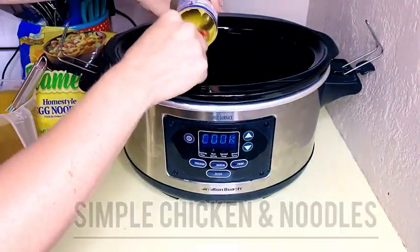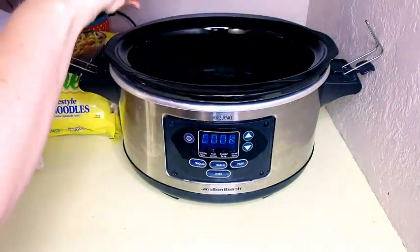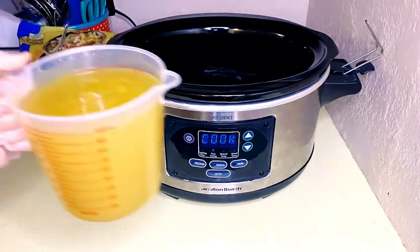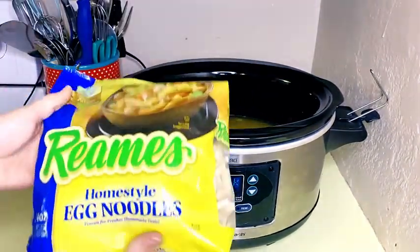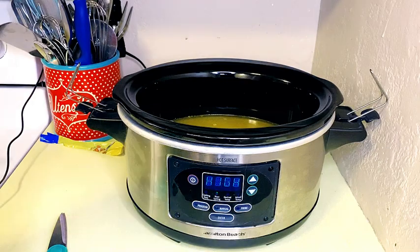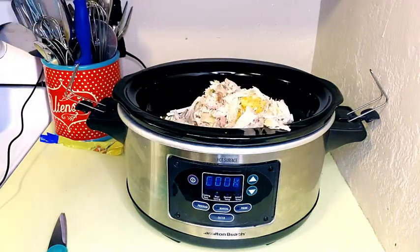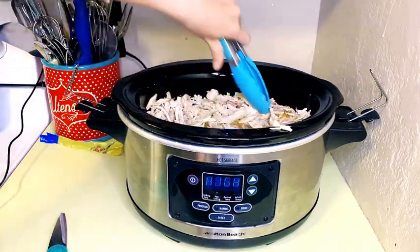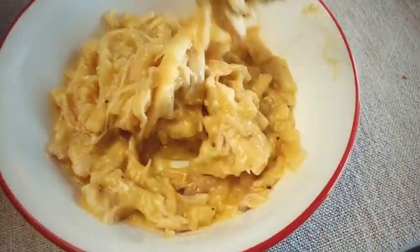You cannot get any simpler than this — it only has four ingredients. This is just chicken and noodles. Put in cream of chicken soup, then four cups of chicken broth, then 24 ounces of egg noodles, and then four cups of rotisserie chicken. Let it cook. Sometimes it gets pretty thick, so you can add more water or chicken broth depending on how thick or thin you want it — I added maybe a cup or two more of water. You can serve it like this or put it over mashed potatoes, which is what my family enjoys.